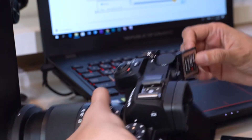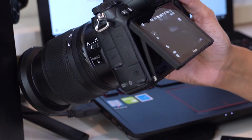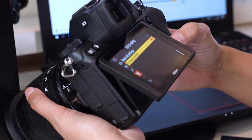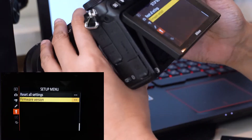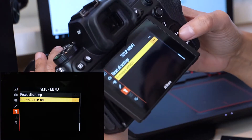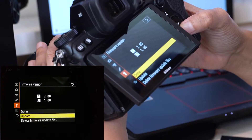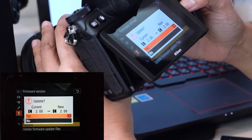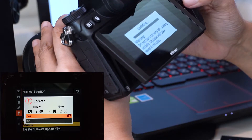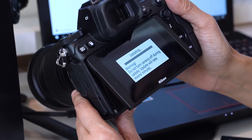Pop the XQD card into your Z6 body, then go to the menus. At the toolbar, you can see the firmware version at the end of the menu. Click update and say yes. The update will take several minutes, and we're done.